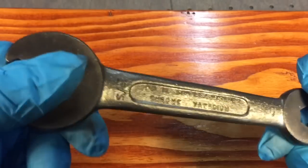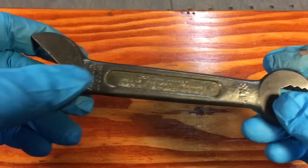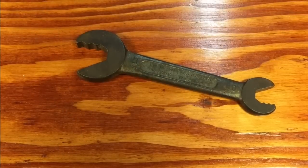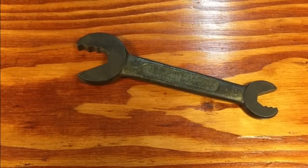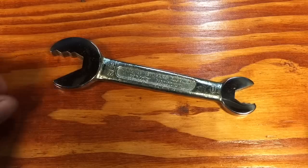We'll polish this out here, but you can see we're going to have to leave this casted, and we'll shellac over that, and then we'll try to highlight these letters in here. We took it over to the buffer, buffed everything out, and we are calling this wrench finished.